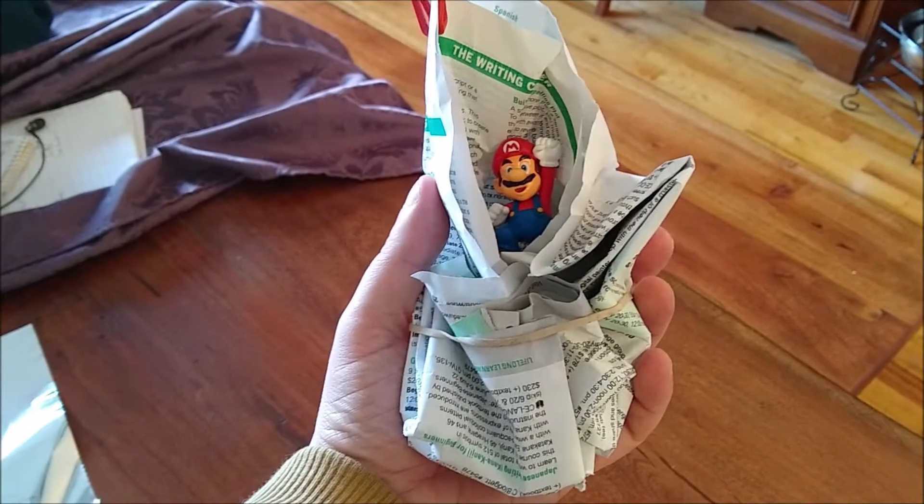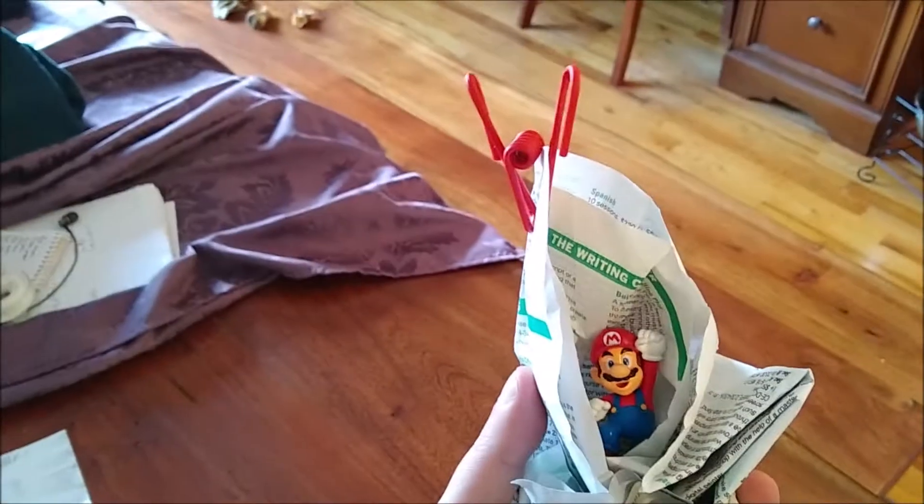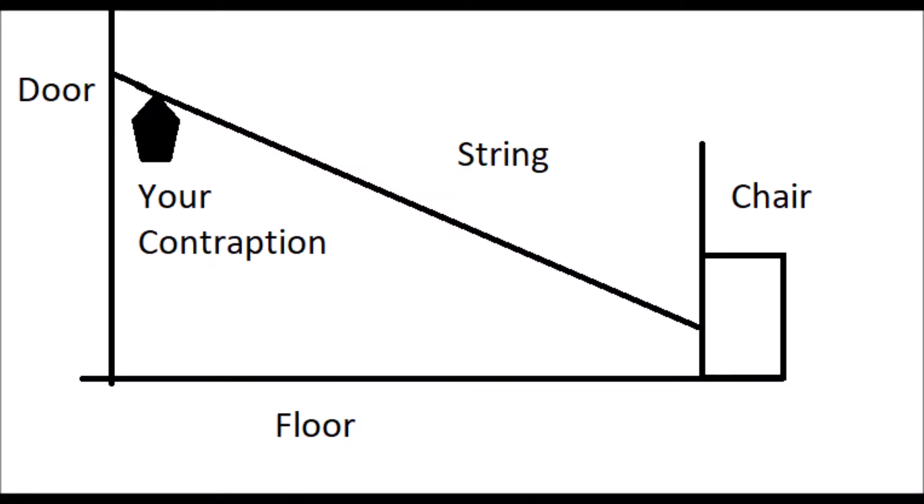Your idea doesn't have to be fancy. I made this basket for Mario using only a couple pieces of paper, a rubber band, and a clip. Now let's set up our string so we can perform our mountain rescue.